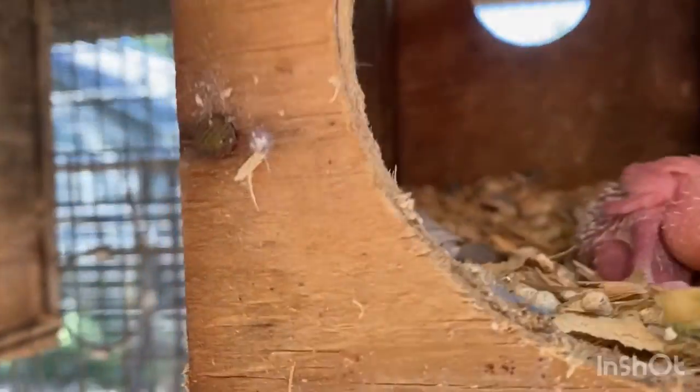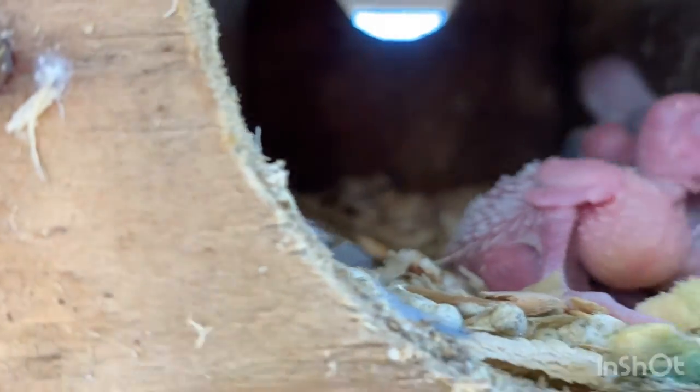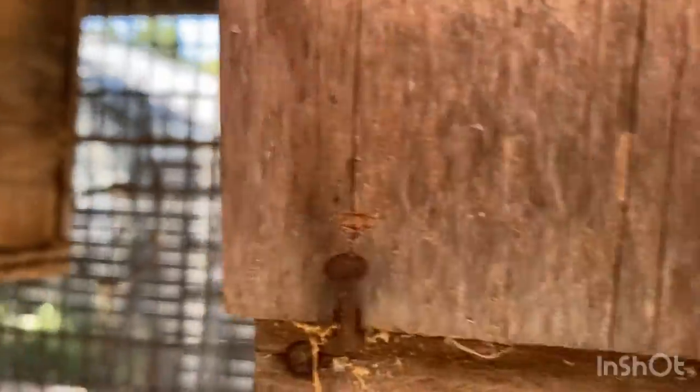I hope they are — and yes, they are. It looks like this pair has an albino baby for sure. There's four of them in there. There's at least one albino. Let me close this box.